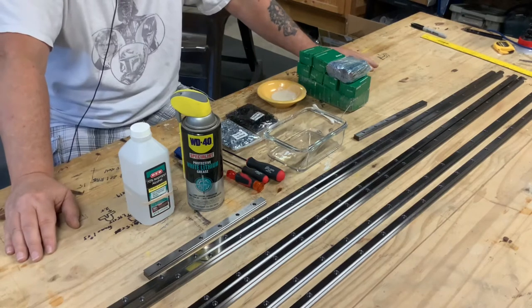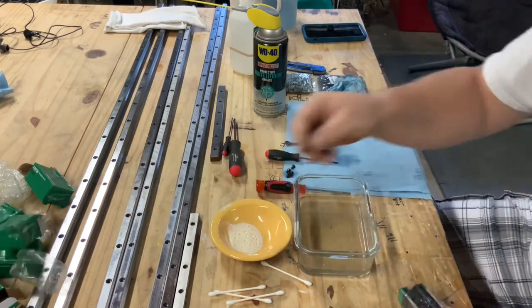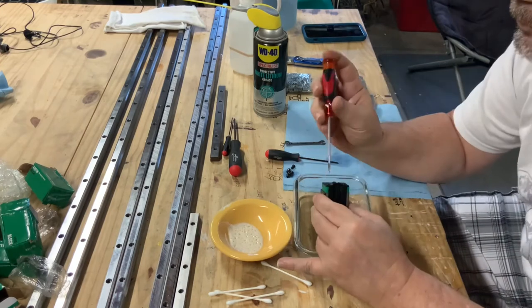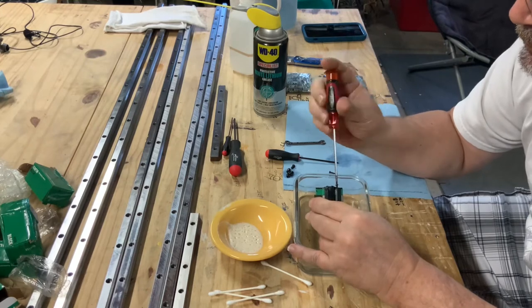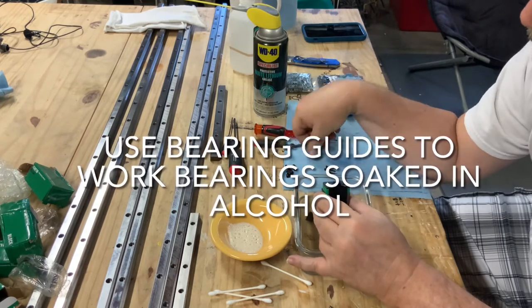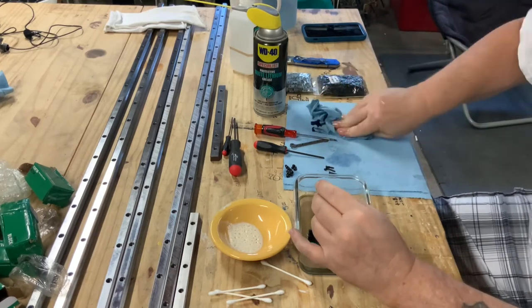I do one bearing at a time to avoid mixing up parts. Note that the grease zerk is just sitting in the box, not packaged inside the bearing, so be careful. When opening the bearings, I remove the end plates and bolts over the bowl of alcohol — that way if something is dropped, it falls in the bowl and can be found. Once disassembled and soaked, I quickly remove the end plates, rub them off, and dry them since they have rubber seals and gaskets.